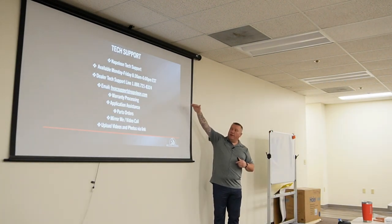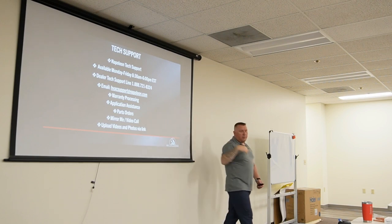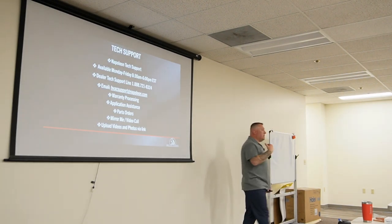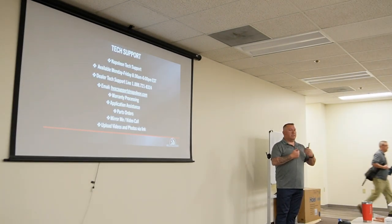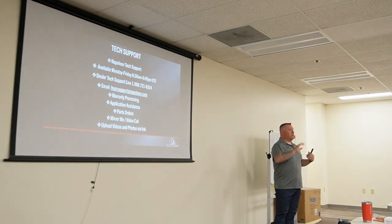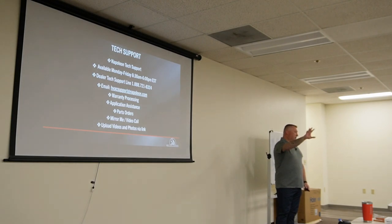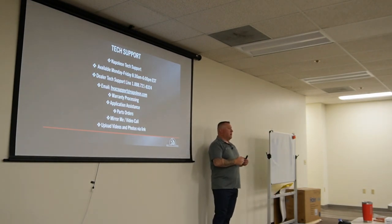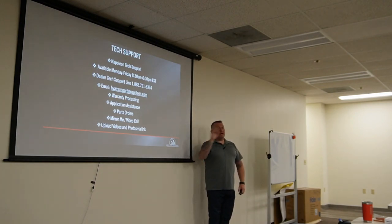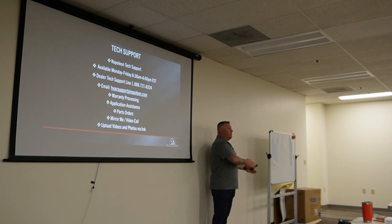The tech support line handles warranty process, application assistance, parts, Napoleon Live, and links to upload cases. Because everything is built at our factory in Barrie, north of Toronto, that case number lets us see everything about the unit. If a furnace shows up missing a part, email us — we can get you the right part or a warranty claim, and also identify whether it's one unit or multiple units affected, so we can retrain the person on our factory floor.